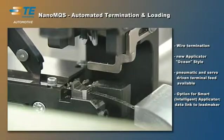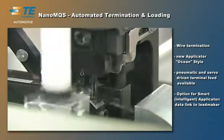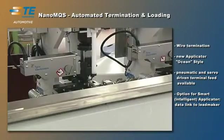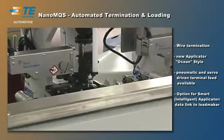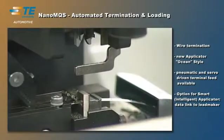The fast, economic, and fully automated termination process results in a gas-tight crimp connection between terminal and wire. If a smart applicator is chosen, the crimp tool and harness maker machine can be networked via a data link to establish a feedback control which ensures an optimum crimp height.